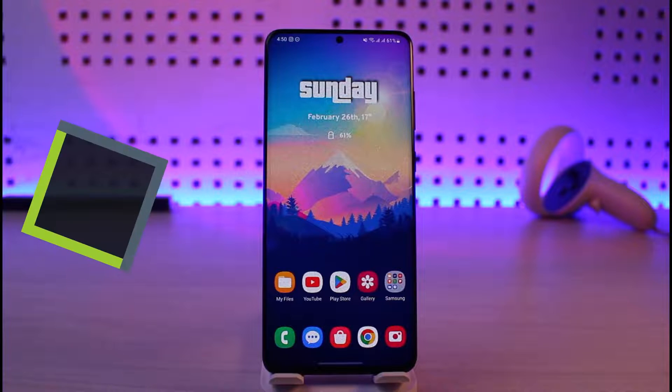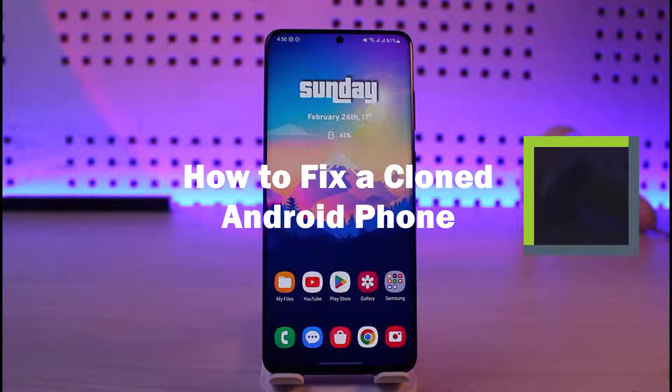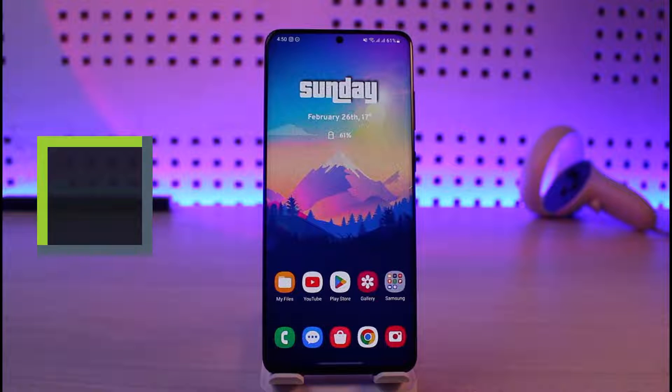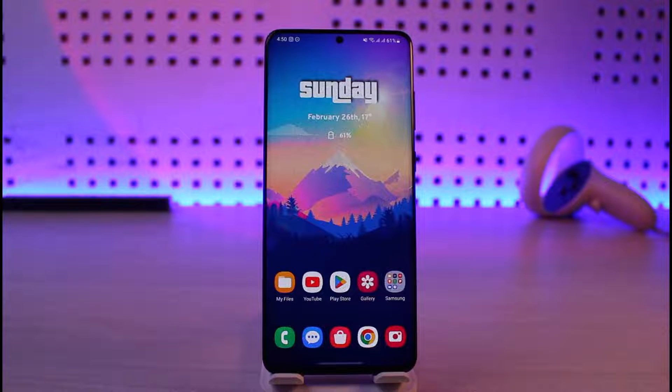How to fix a cloned Android phone. Hi everyone, welcome back to our channel. In this video, I'm going to be giving a couple of tips on how you can utilize and fix a cloned Android phone. So make sure to watch the video till the end.